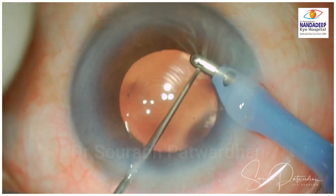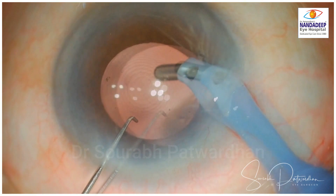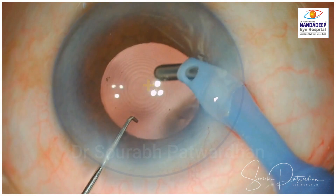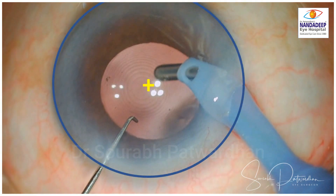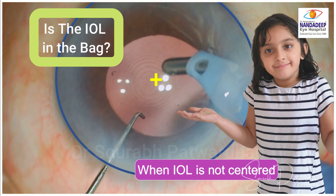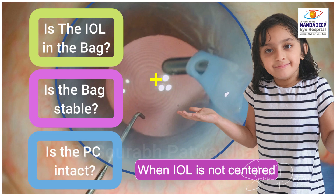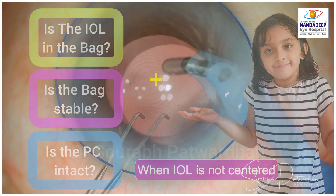What you can notice here is that if you see the center of the cornea and the center of the IOL, there is a mismatch. So there is a decentered IOL here, and this is not something I expect in this particular case because everything appears to be normal. So whenever the IOL is not centered, we have to ask three questions: Is the IOL in the bag? Is the bag stable? And is the PC intact?